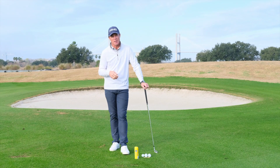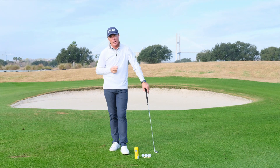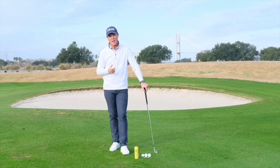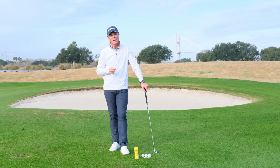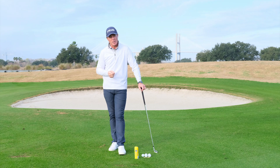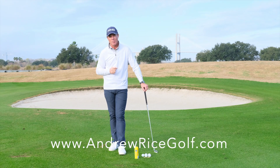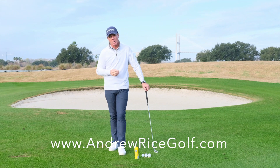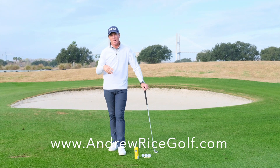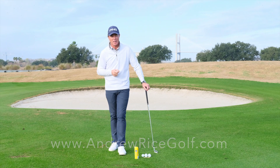Before we get started, please let's keep the conversation going — please subscribe to my channel so we can keep an open channel of communication and I can really work towards helping you have more fun out on the golf course. If you like this video, give it a thumbs up, share it, and please don't forget my website andrewricegolf.com. Check it out — tons of articles, tons of videos, and I also offer some great three-day golf schools. We'd love to host you down here in Savannah.